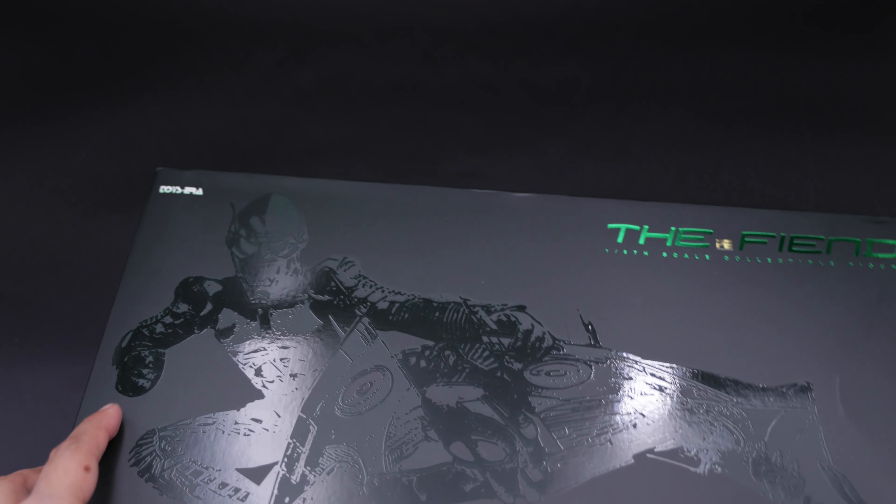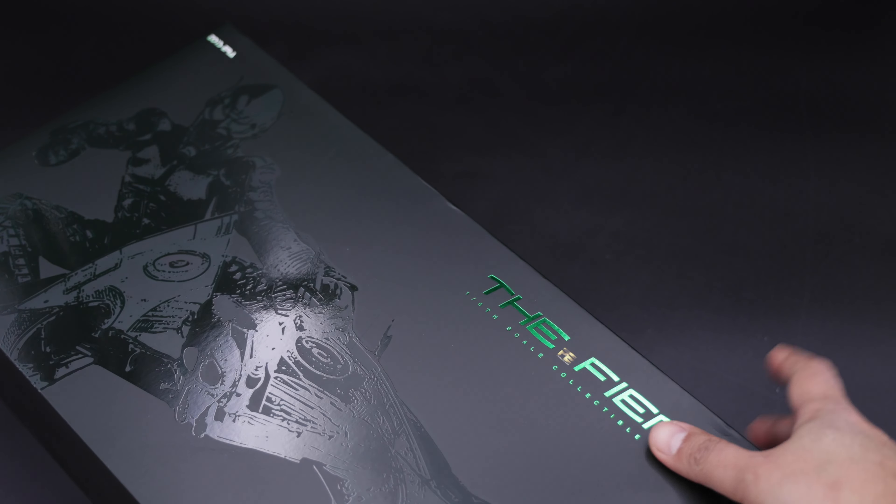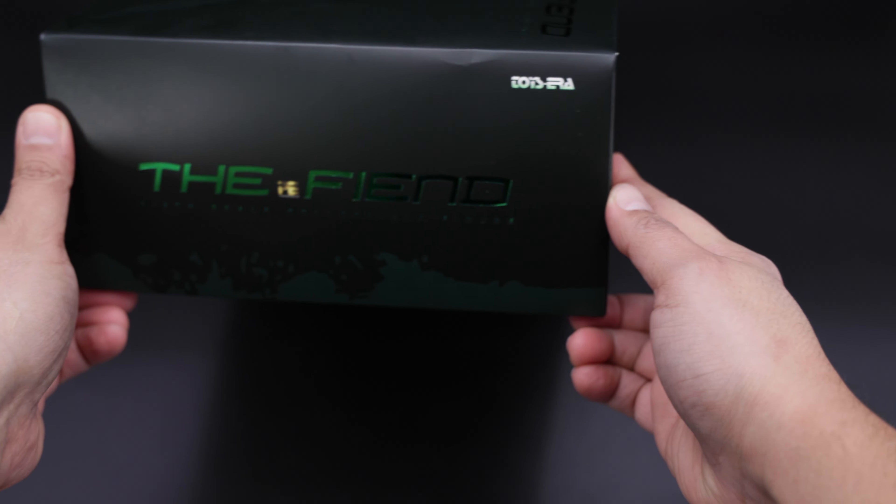Alright guys, here we have the packaging and as you can see we have the Green Goblin in the front — very nice picture, I really like it. This is the bottom of the box.